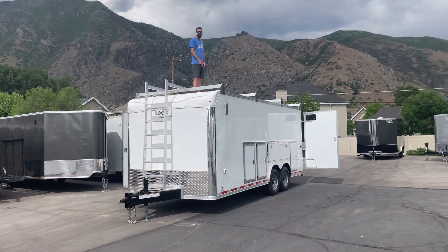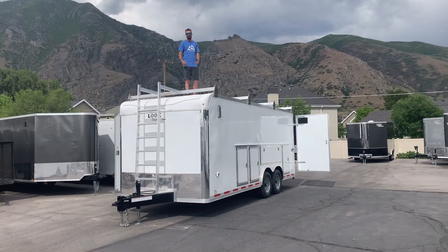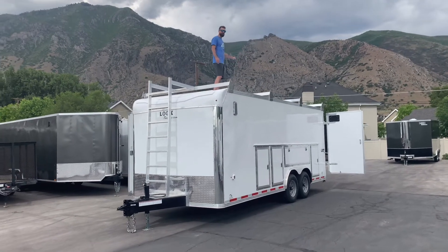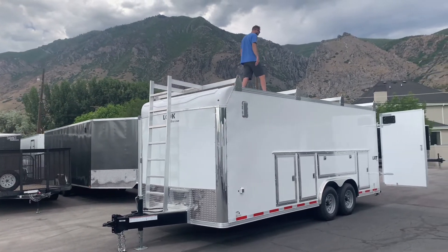Another cool part of this trailer is the walk-on roof, with 12-inch on-center roof bows and a 3/8 dry max roof underneath for added support. On the back of this roof you've got a roller so you can roll your ladders off the back to your guys down below or just to the ground — I'll show you that right now.